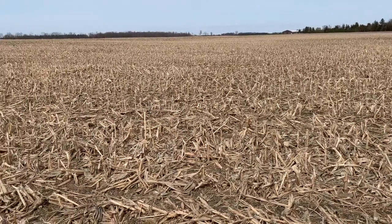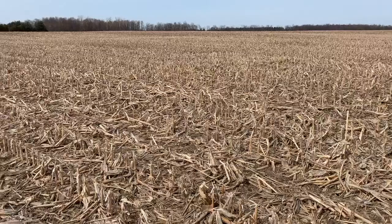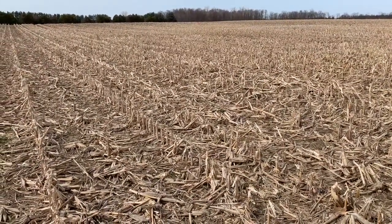Last year was a record corn crop in Ontario — about 200 bushels. For every 40 bushels of corn, we produce about a ton of residue, so we're looking at 5 tons. In this case, it was more like 6 tons of residue in this field. There's no doubt there will be challenges dealing with all this residue this year.